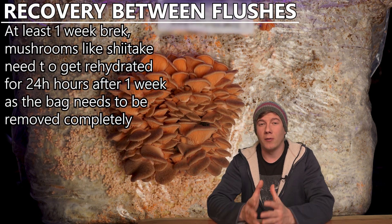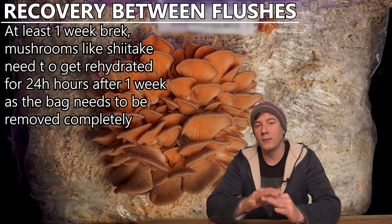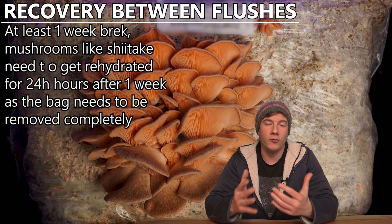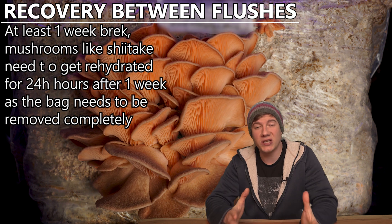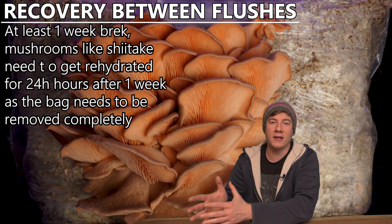When you grow for example oyster mushrooms, you can keep the mushroom inside the bag so there's no loss of humidity and no real need to rehydrate the block. So then you just have to seal the cuttings with micropore, wait a week, put it back into the fruiting tent, and the second flush might be as big as the first one. It does also depend on the weight of the bag.